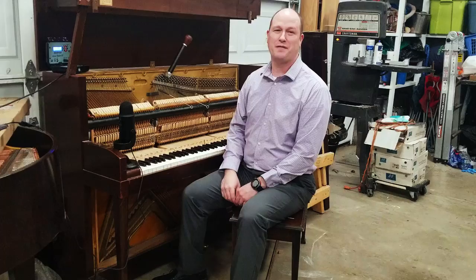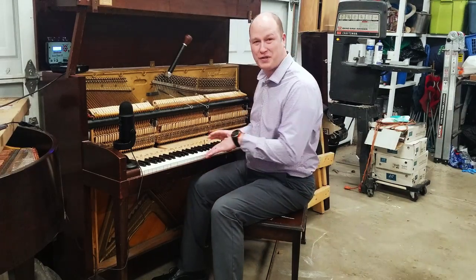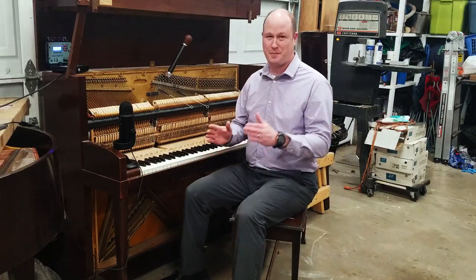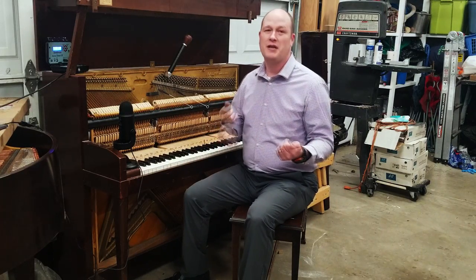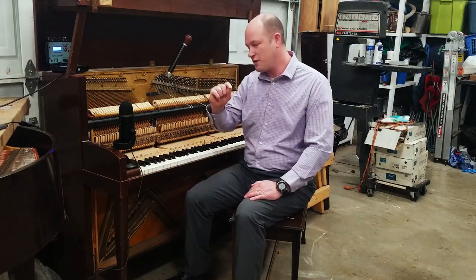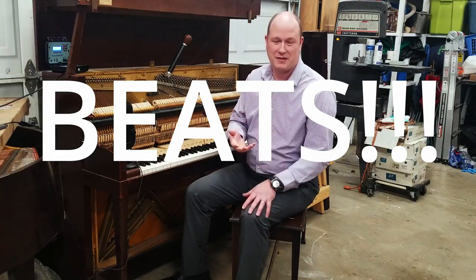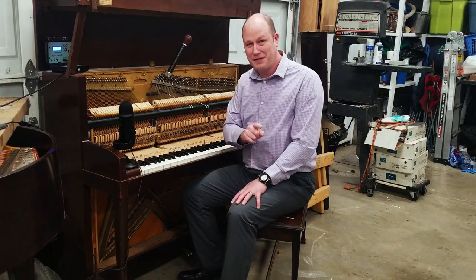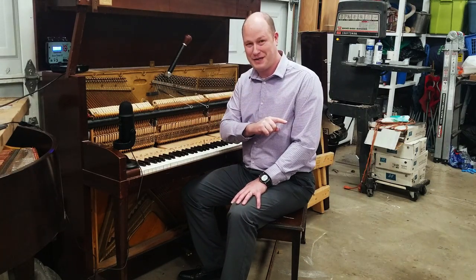I'm so excited to continue our free tuning course online here with tuning octaves. I've put in a lot of work and research into getting a setup where I have our sound run through a filter on a separate track that isolates beats. Tuners listen to beats. If you haven't been able to hear beats, you definitely will hear them and you'll know what they are by the end of this video.